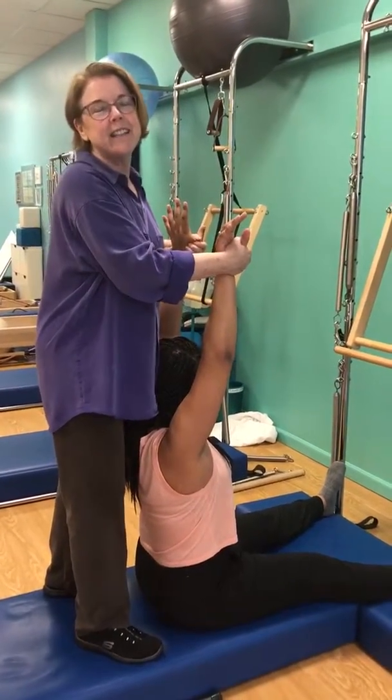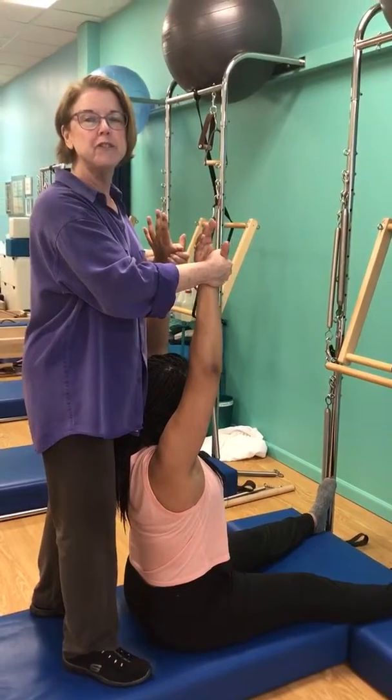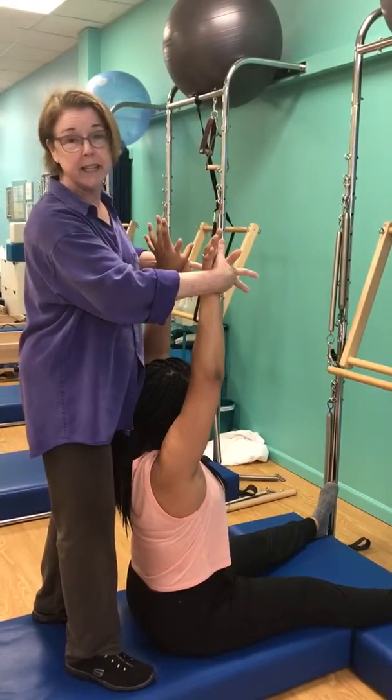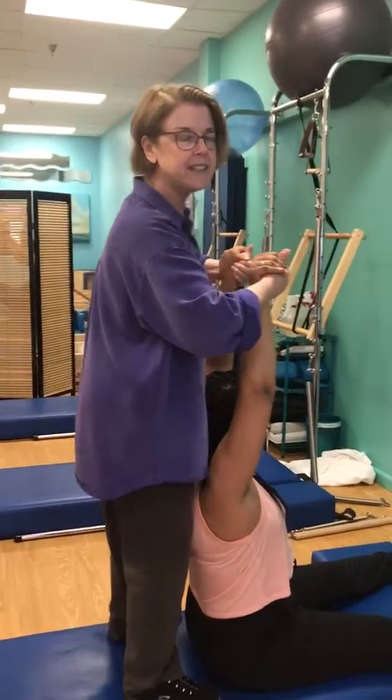We're going to do a spine stretch, and we're going to add a lovely thing called Romana's Candy, which is a beautiful stretch at the end. So we're at the beginning and the end. So I interlace my thumbs and palms with her.